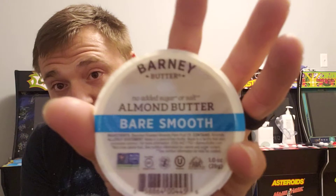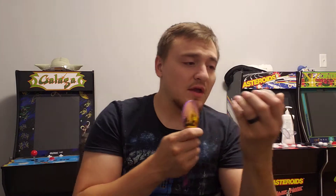It's got no added sugar or salt. The ingredients are blanched roasted almonds and palm fruit oil. That's it.